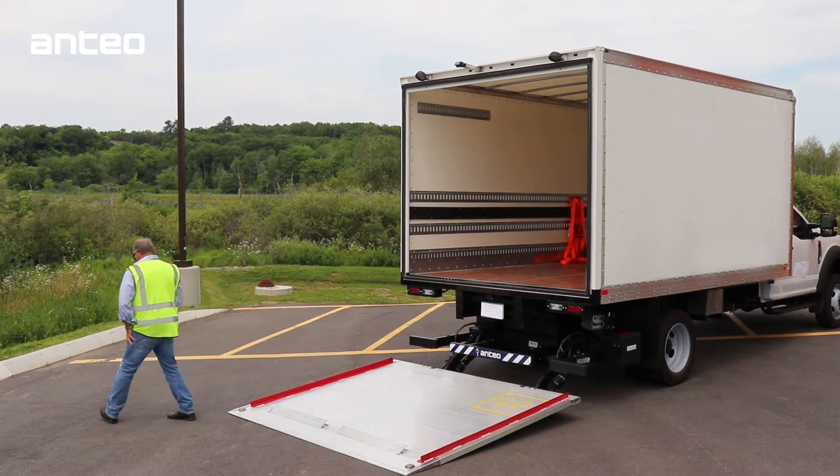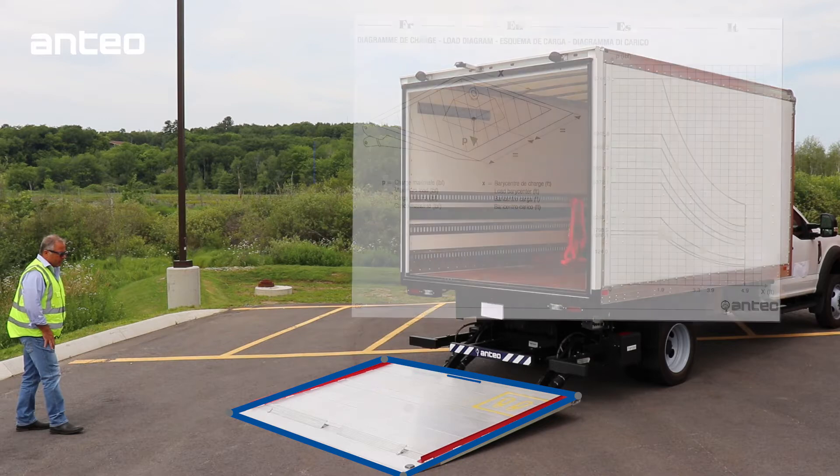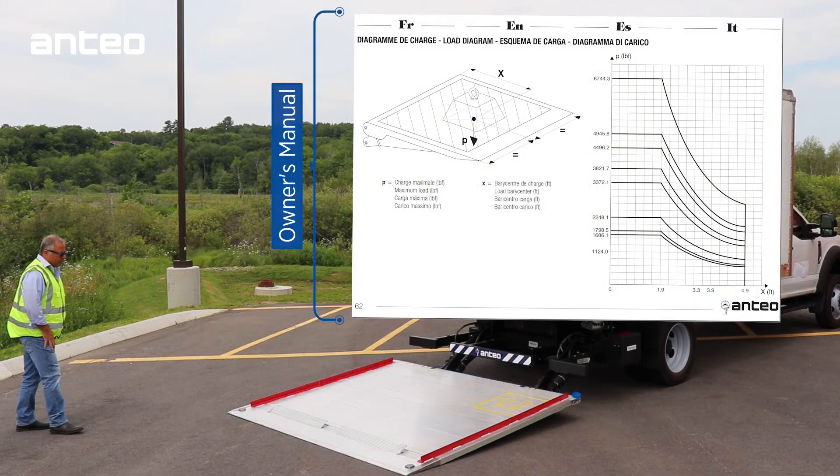Please note: the center of mass of all loads should be centered as close to the rear of the vehicle as possible. Please review the load diagram in your owner's manual for proper loading procedures to maximize lifting capacity.